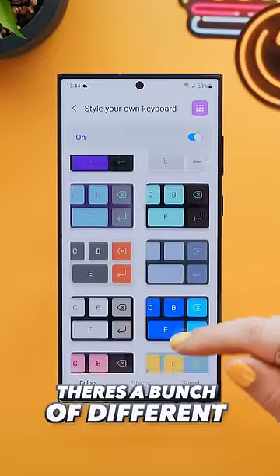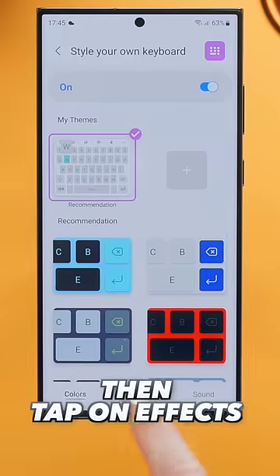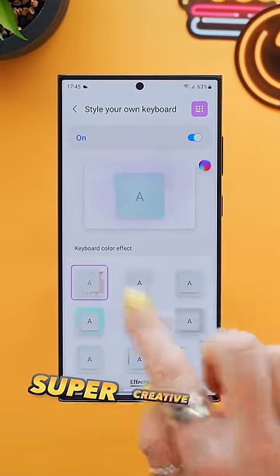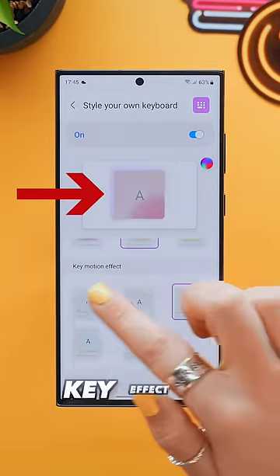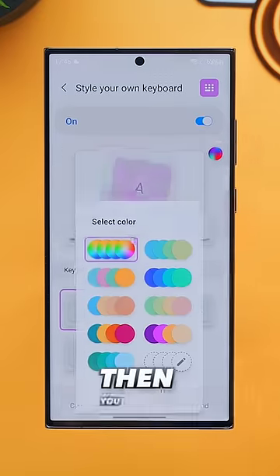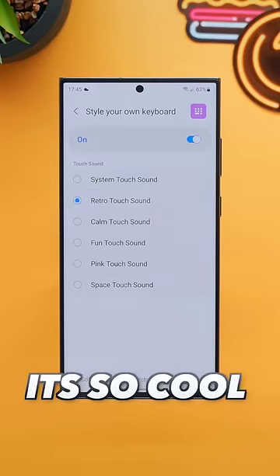As you can see, there's a bunch of different pre-made keyboards you can choose from. Once you've decided, click apply, then tap on effects — because here's where things get super creative. You can choose the keyboard background effect, the actual key effect, and even the key motion. Then you can select specific colors and even a custom sound, like this retro one — it's so cool.